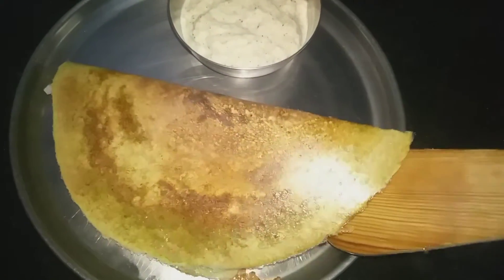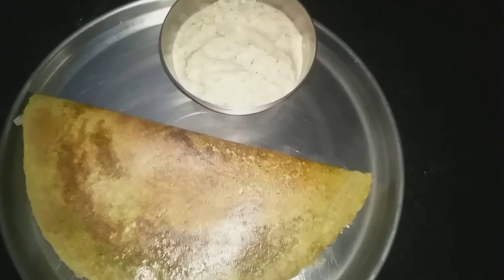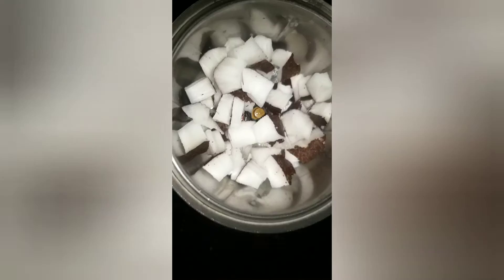We will serve the dough on a plate. We will prepare the chutney for a few minutes.